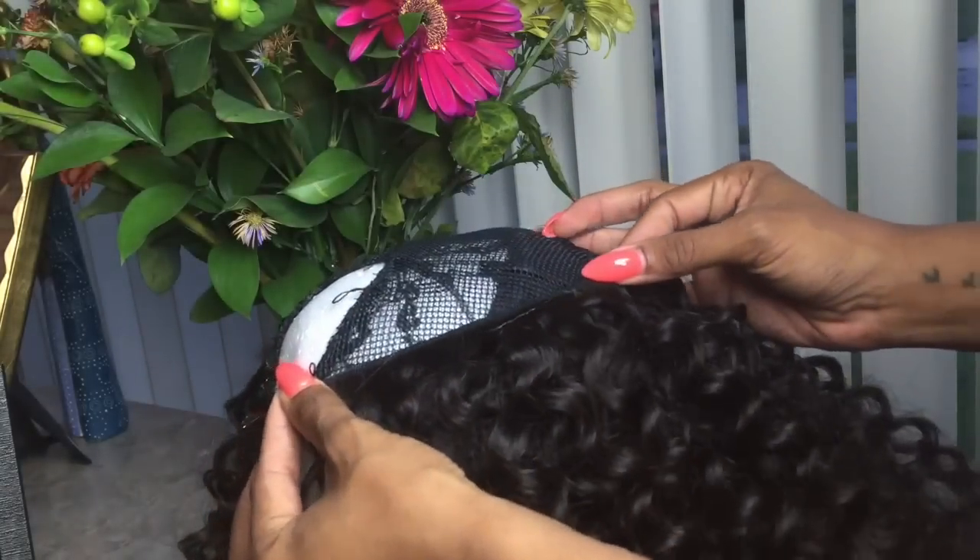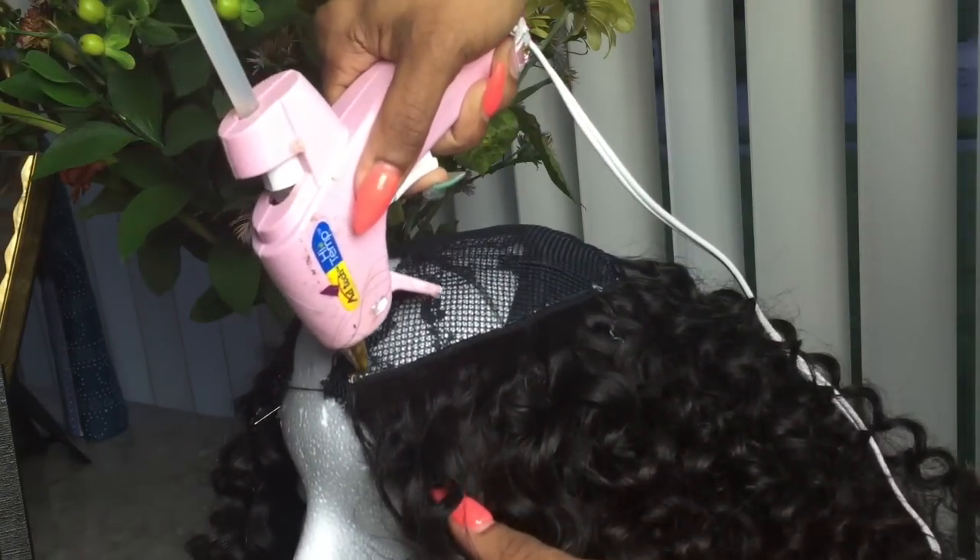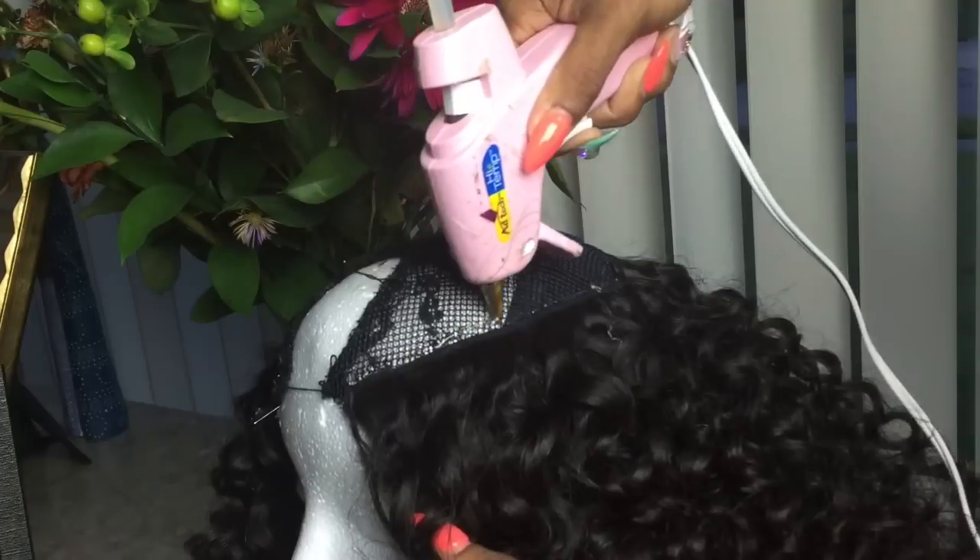For this installation, I will be using my hot glue gun in order to install the hair. I'm going to be realistic here — I'm not good at sewing, and this is my first U-part wig.